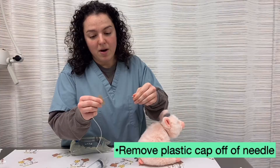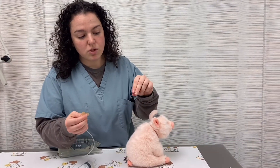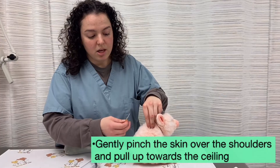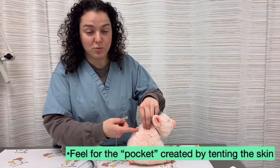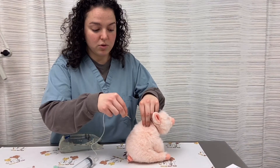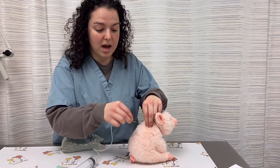Take the plastic cap off the top of the needle. Gently use your first three fingers to pinch the skin and pull up towards the ceiling. You should feel a small pocket between your fingers. Into this pocket, insert the needle. You want to go straight towards the wall, not down, not up.